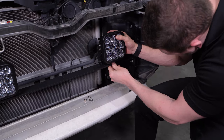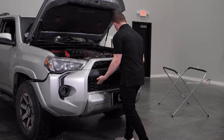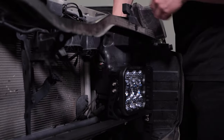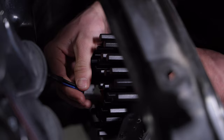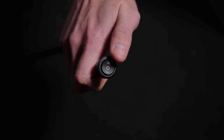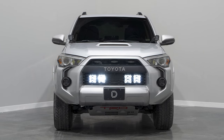Installation is simple and can be done from the comfort of your own home. It does require removing the bumper, but Toyota has made this super simple to do. Wiring for these kits is both easy and intuitive — harnesses and wire splitters are included that easily plug into the back of the integrated DT-style connector. Both configurations can be controlled using the included toggle switch or hooked up to an aftermarket switch bank of your choice.